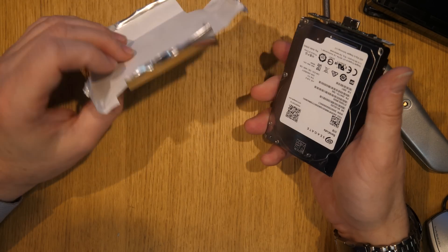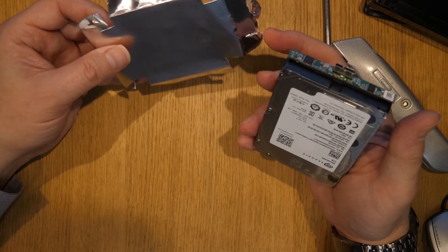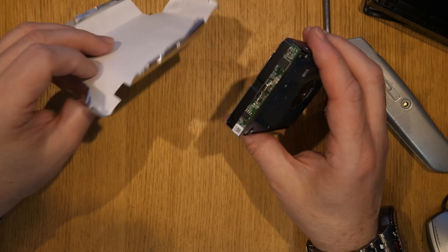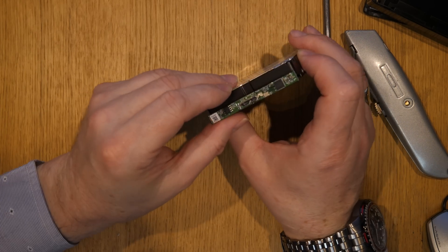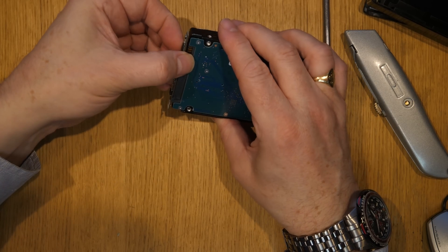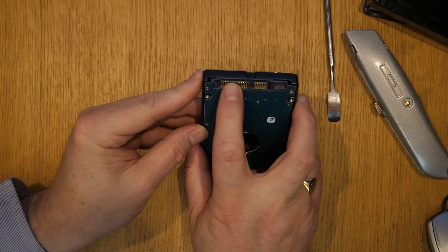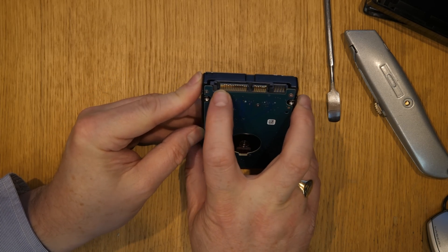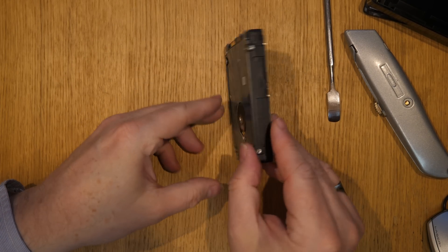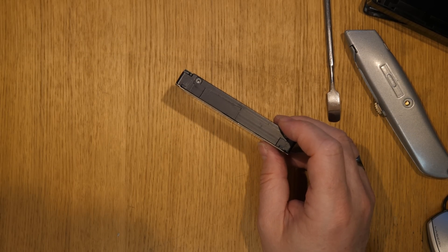It's to keep all the RF — the radio frequencies — out. It stops external RF coming in from things like transmitters, your phone, and so on, and also stops it coming out. You'll see here there's a little board on the end which is for the USB 3 — and this will just pull off. And there you go — you've got a standard SATA connector here, so you can just use this drive as an internal drive. You'll see it's exactly the same mounting holes.